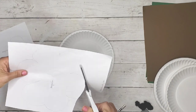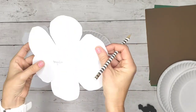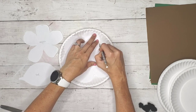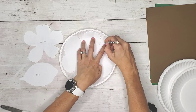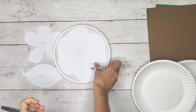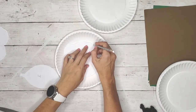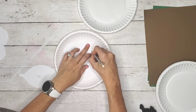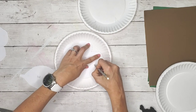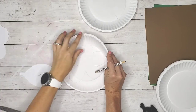You can print the templates for free and cut them out. The one I'm using here is actually slightly different from the one I provide because I cut them a little bit smaller. Once you have them cut, you just trace them onto your paper plate. There are three templates: the outer portion of the magnolia flower, the inner portion, and the leaf. I traced each one and I'm showing you how to make one flower right now.